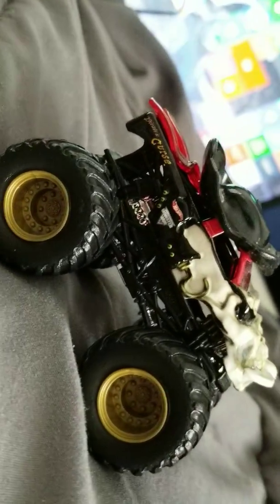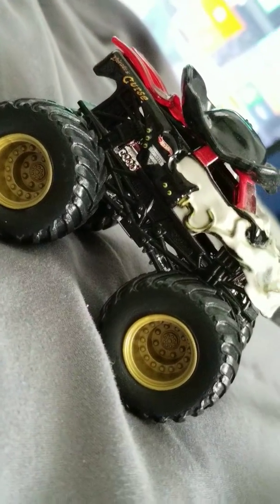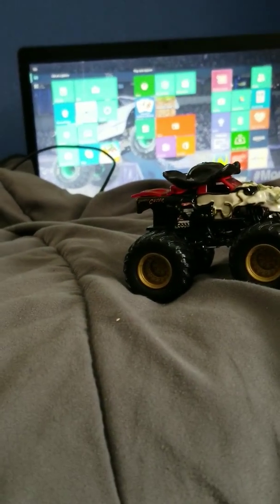Hope you guys enjoyed this video — like and subscribe for more Hot Wheels Monster Truck reviews on different trucks. I'm probably going to do an updated video on the Chevy '62 tomorrow or so. That's your Hot Wheels Monster Truck review on Pirate's Curse — subscribe for more videos coming soon.